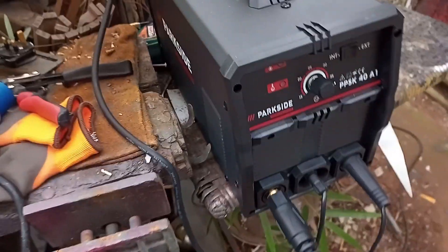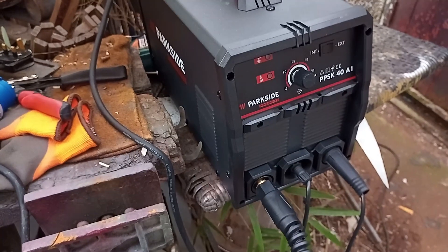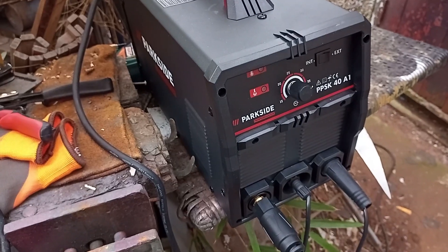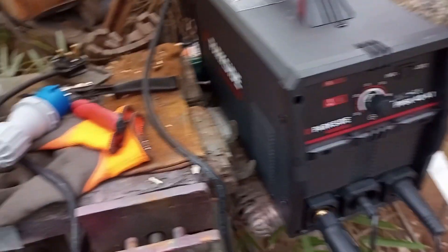Besides that I'm really happy with it and I'd recommend you buy it — £150 at Lidl. I hope that puts your mind at rest and we'll see what I can do in the future with it. So glad I'm getting rid of the tin snips — so pleased.